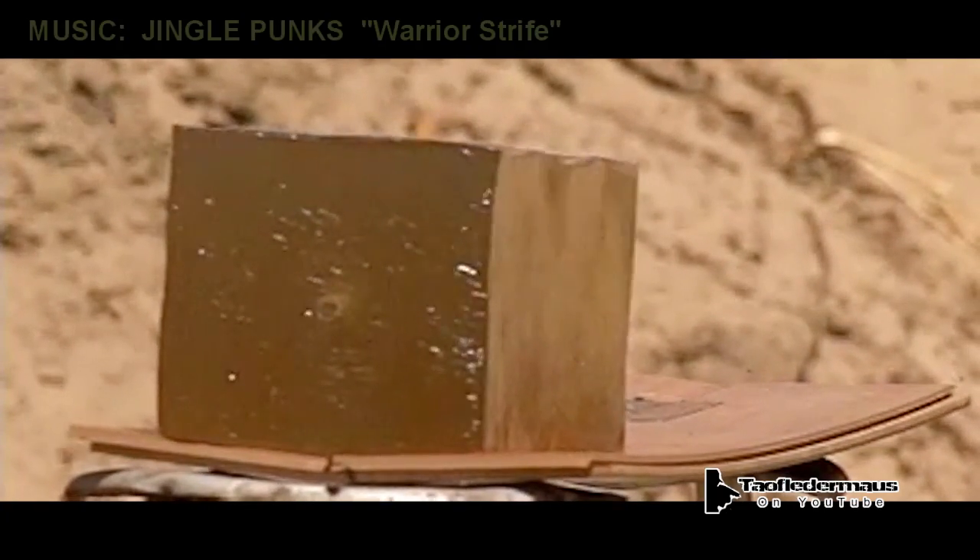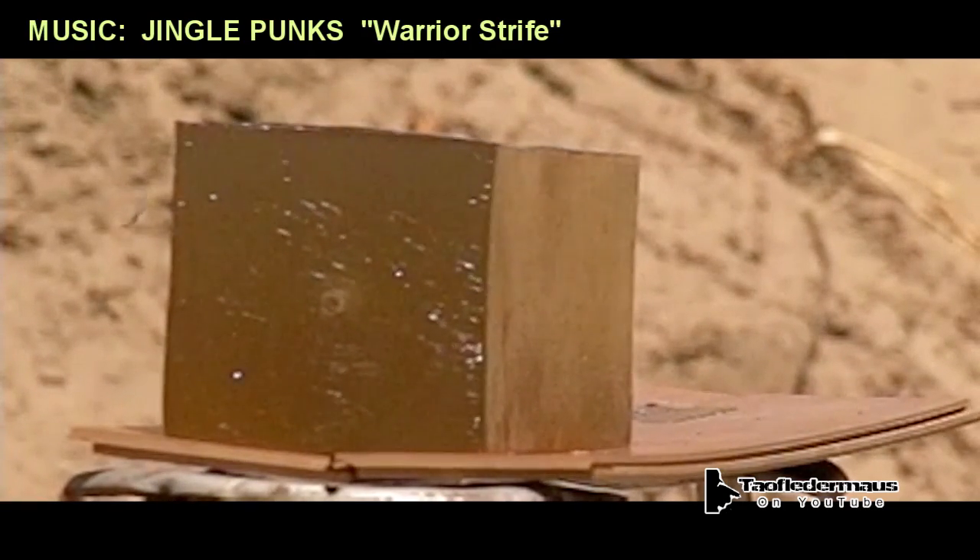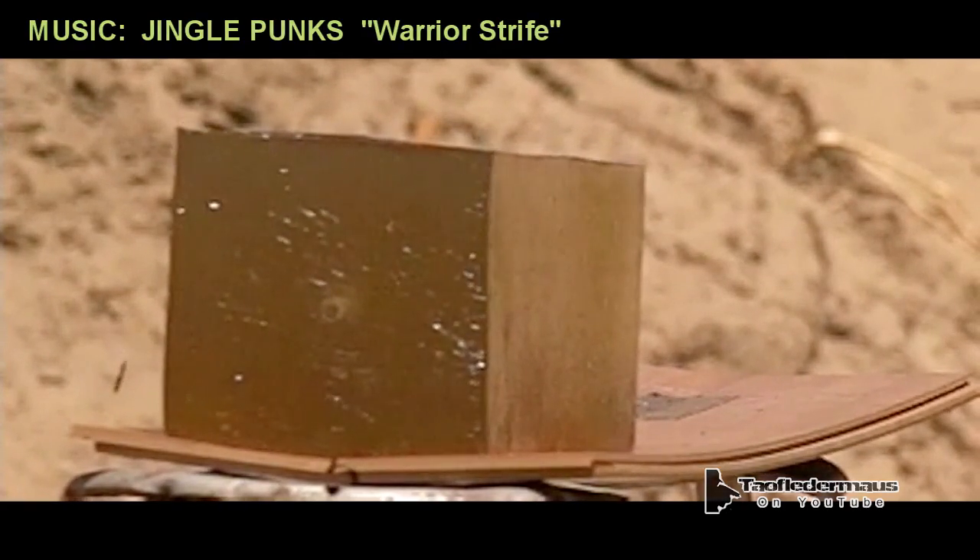Spherical projectiles are really good rounds because it doesn't really matter if they spin or what direction they're facing — they're always the same and consistent. Unlike a soft lead projectile, it didn't mushroom out. It's nice and smooth and round and it just passed right through that ballistic gel block, all 18 inches, and only slowed down a tiny bit. It probably could have gone through maybe twice that thickness. That's why we love ball bearings so much.